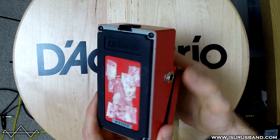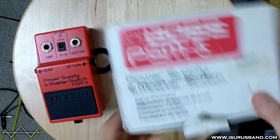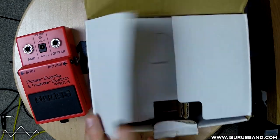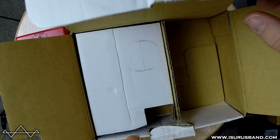That's the Boss Power Supply and Master Switch, and that's the original box. In there would have been the pedal, power supply, and cables as well — like an AC adapter and cables.